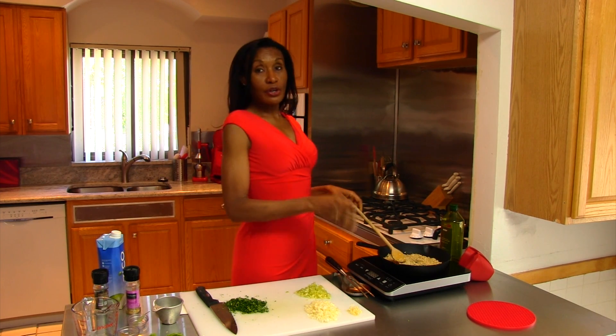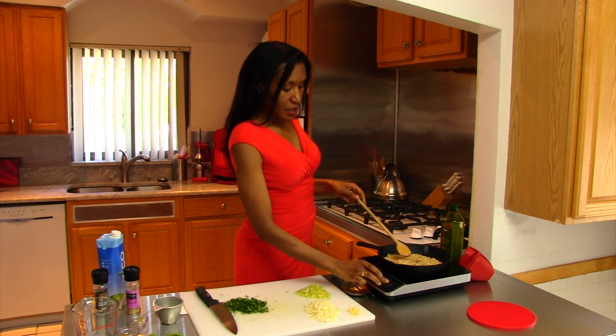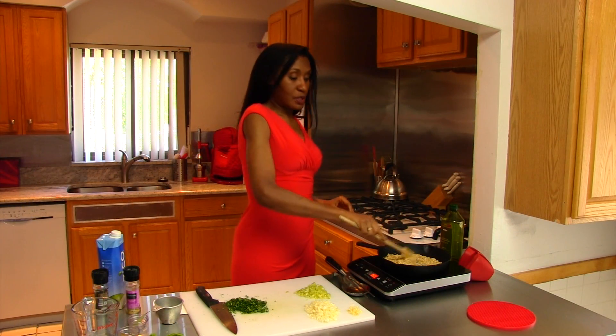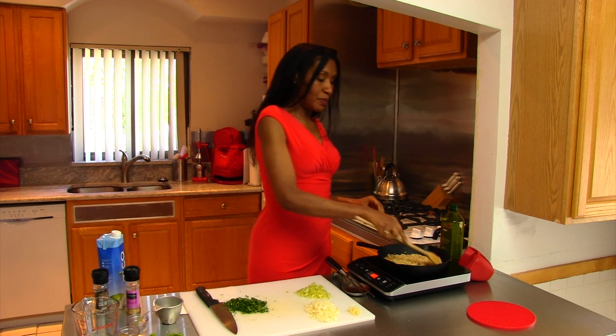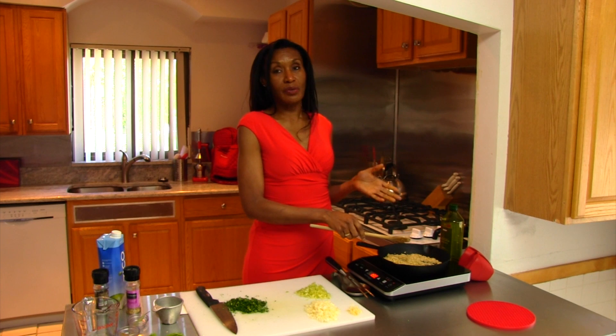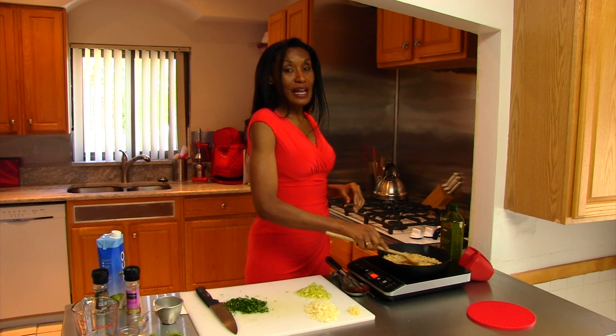Now all of my rice kernels have a light coating of olive oil, so I'm going to turn this back on to the lowest possible setting and let this toast. As it toasts, make sure you pay attention because the rice can burn — and burnt rice kernels do not cook. You'll have burnt, crunchy kernels in your chicken and rice, which is not pleasant. You do want the rice firm but not crunchy. Crunchy rice is not a good thing.